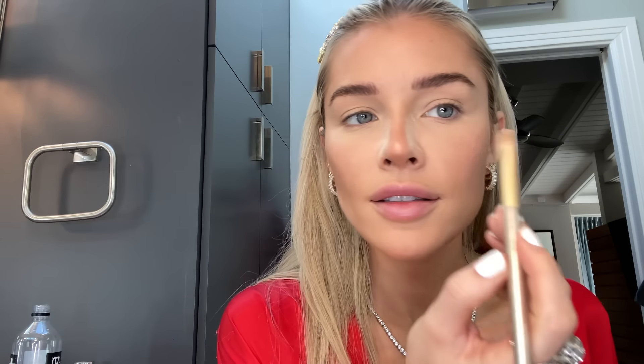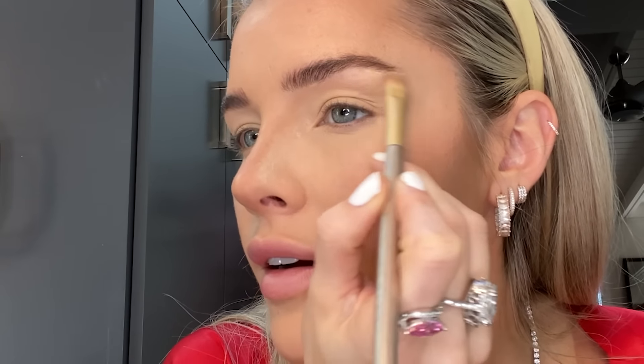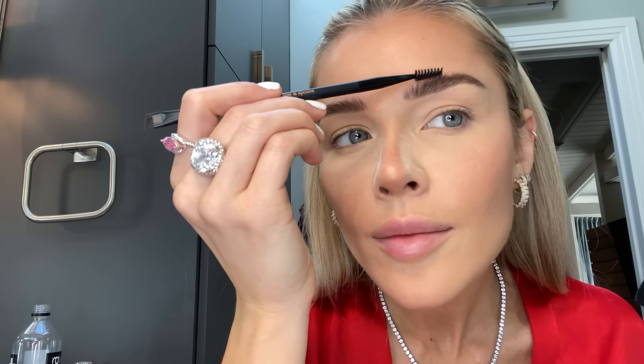Now I'm going to go in just to clean up a little bit — I'm going to take my MAC concealer with a brush and lightly go underneath it. Now that that's done, I'm going to take my NYX Control Freak brow gel and brush these upwards to lock them in. Then I'm going to take my spoolie and just flatten these out a tiny bit.